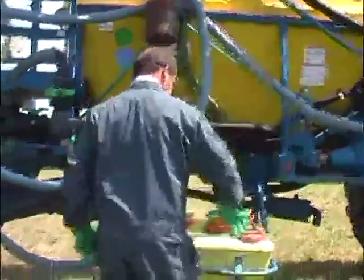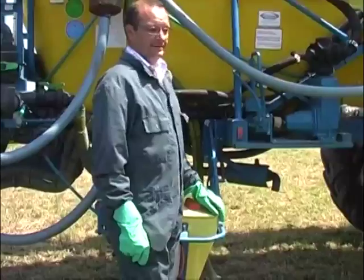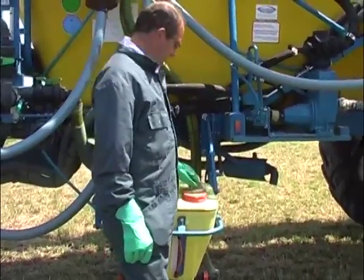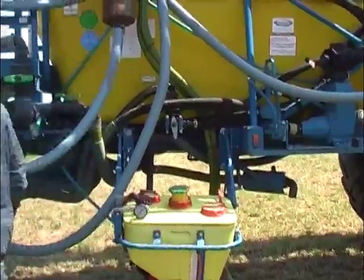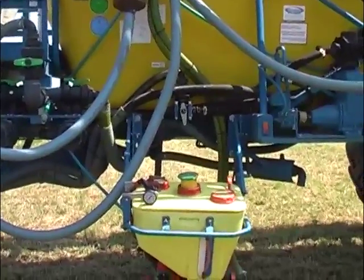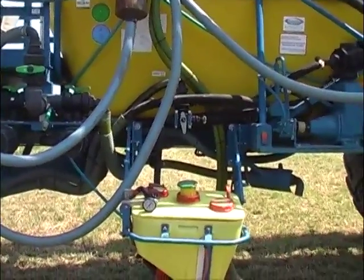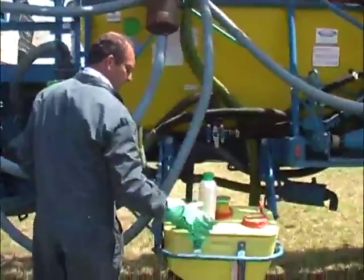So why is an induction hopper a useful thing? First of all, it avoids any spills of your product. So it's not only good for the environment but also good for your water, because everything that is spilled you cannot use anymore. What is also important is that with an induction hopper we can rinse our packages afterwards.